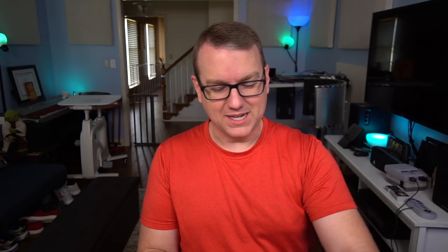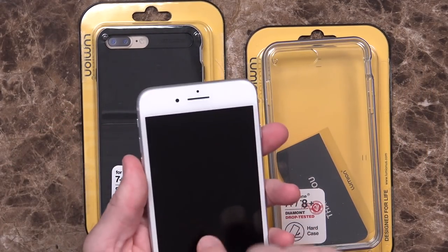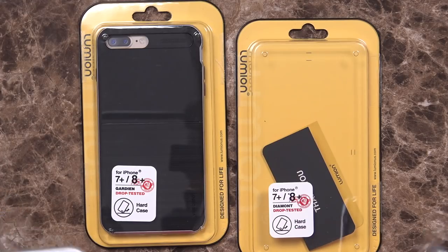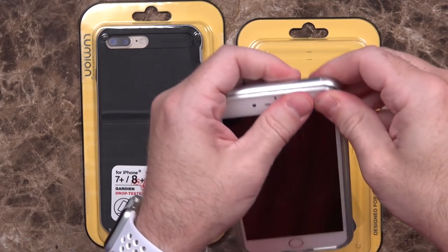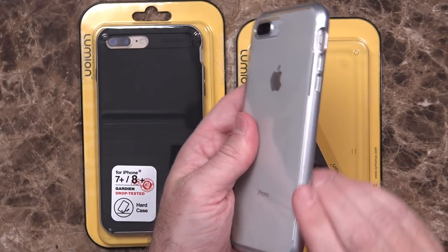I also received some cases from Lumion for the iPhone 8 Plus — this phone that I've been using as my daily driver. Since I have been using this as my daily driver, I've already opened and been using one of these: the Lumion Diamond case. I can never pronounce that right — I'm guessing it's Diamond because it kind of sounds like Diamond. Just like the other ones, you kind of slip it into place. Even though it is a two-part case — TPU and then a bumper around the outside.